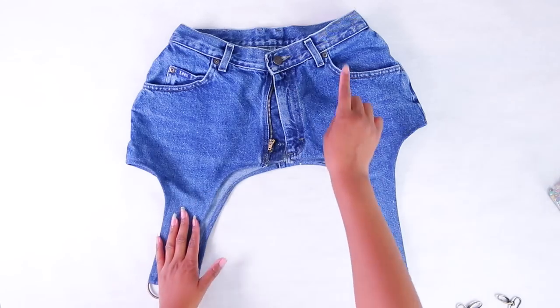Nothing unnerves me more than unusable pockets. I told you guys there was a twist!